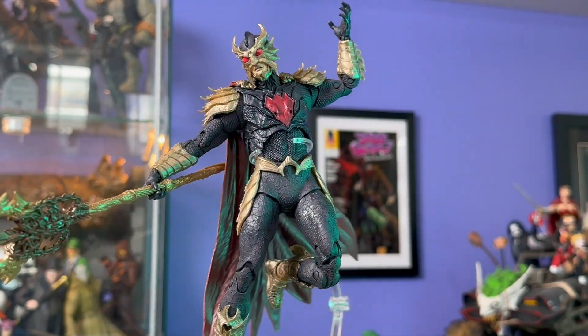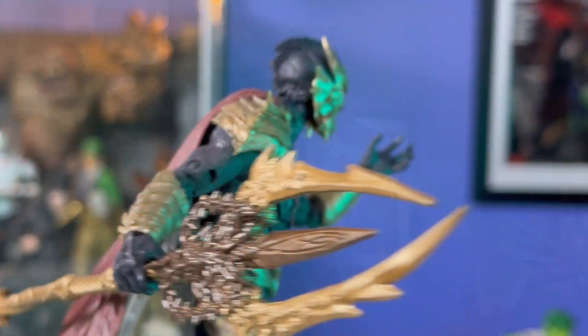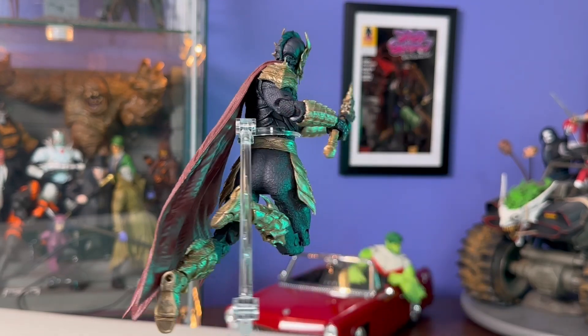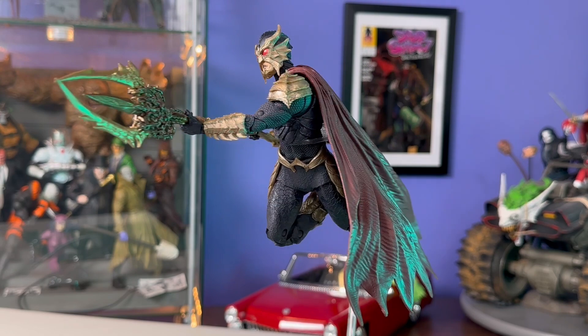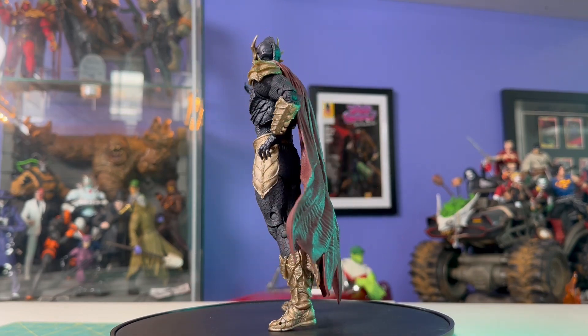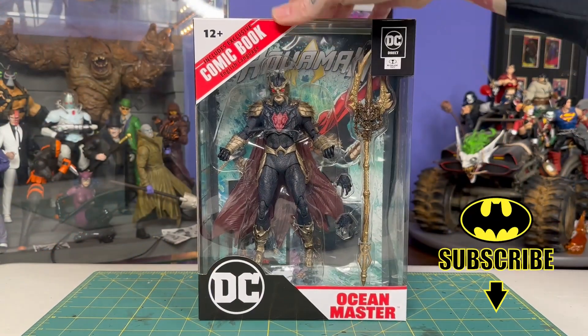Hey everyone, this is Josh from Before. I'm here with McFarlane Toys DC Direct Page Punchers Ocean Master. You know, I passed on that first Ocean Master a while back. I'm glad I did because this is much more in line with what I would want from a figure. And my personal DC enthusiasm does drop off quite a bit once we get outside of Batman stuff. So it's not that I was dying to have an Ocean Master figure, but when it looks like this, there's no way I'm passing up on that.